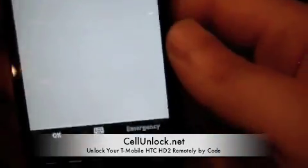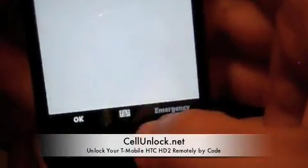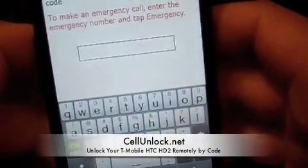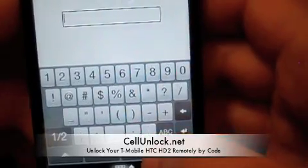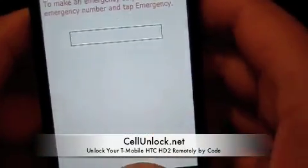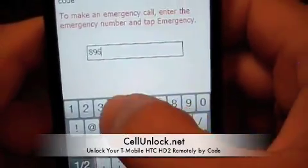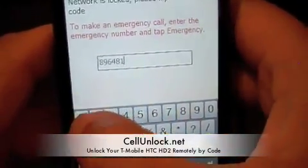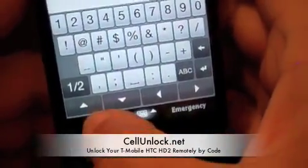You are going to press on the keyboard at the bottom to open it up. Now we are going to press the number sign to see the numbers. The code for this phone is 8-9-6-4-8-1-1-5. You want to press OK right here at the bottom.